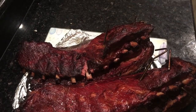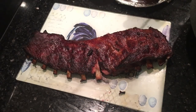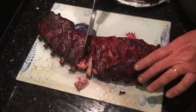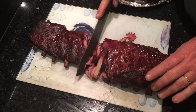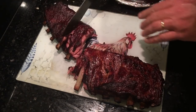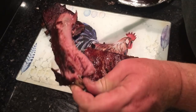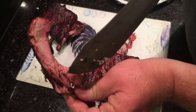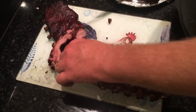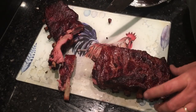I'm going to let them rest before we cut them. Alright, it's 10:30. Let's give them a slice — they have rested for a period of time, probably not long enough, but we'll call it good. They are just full of smoke ring — the whole thing is smoke ring. All I used was that one chunk of oak. Oh yeah, tastes almost like bacon.